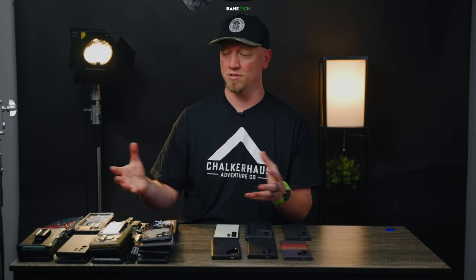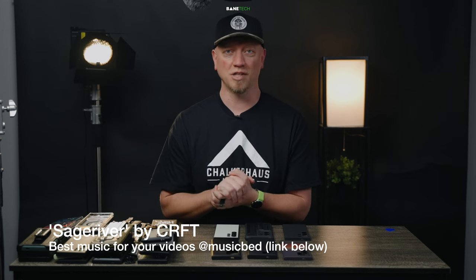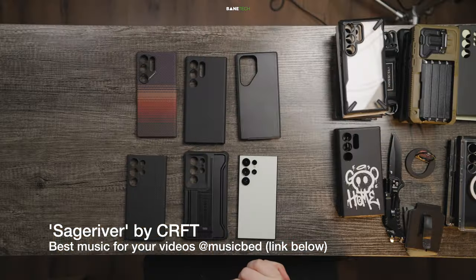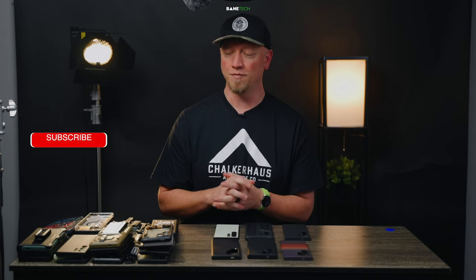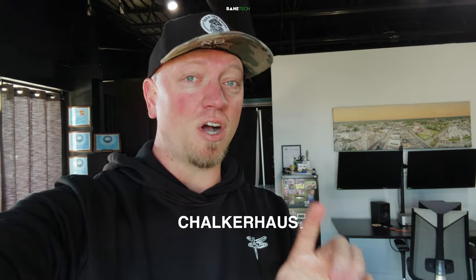Let me know in the comments which ones are your top favorites out of this whole bunch, and out of my top five, which ones do you like the most? Links are down below in the video description — I appreciate you using those affiliate links to help support the channel. It helps me keep doing videos like this, and I just love being able to put all this kind of stuff together every year for the S-Series. If you want more in-depth coverage on any of these cases or another case, let me know and I'll try to make a video about it. Quick shout out to my bud over at Chalker House — it's a very cool shop. If you're a guy, you definitely want to check it out. You can actually get this shirt over at their website. A goal of mine in 2024 is to support some of my local shops and friends in the area. If you watched this whole video, please leave a comment saying Chalker House. Appreciate you, thanks.